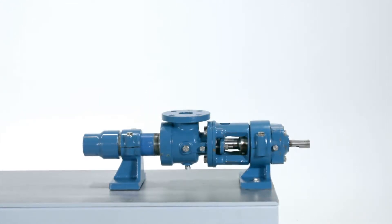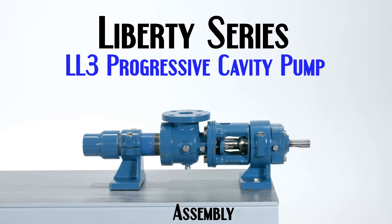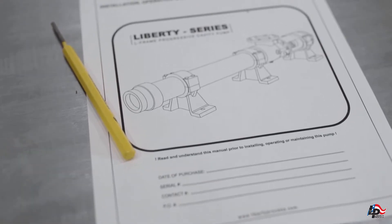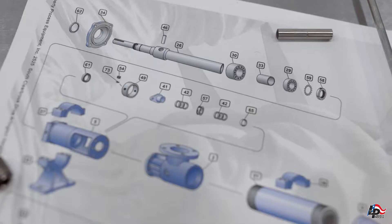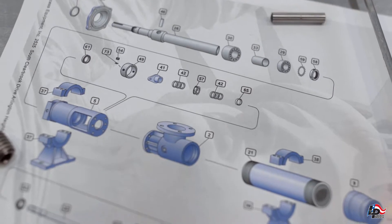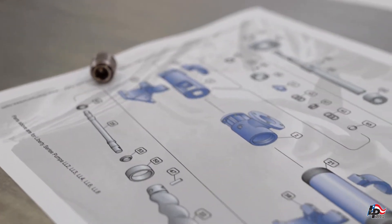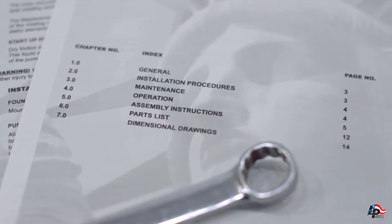Liberty Process. This is an instructional assembly video for the Liberty Series LL3 Progressive Cavity Pump. While repairing, disassembling, or installing any Liberty Process product, we recommend using the Operations, Maintenance, and Installations manuals and reviewing them before starting any repairs. These manuals contain the full information on how to properly and safely assemble, disassemble, and safely operate your Liberty Progressive Cavity Pump.